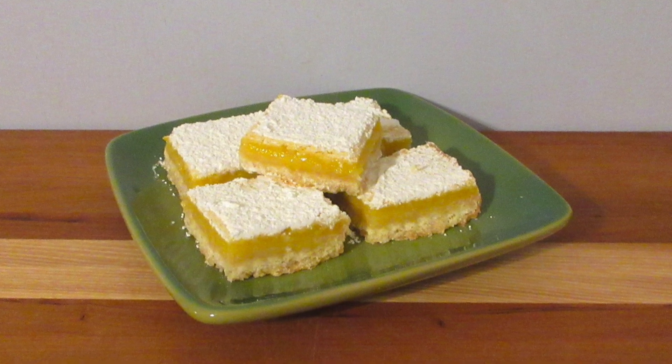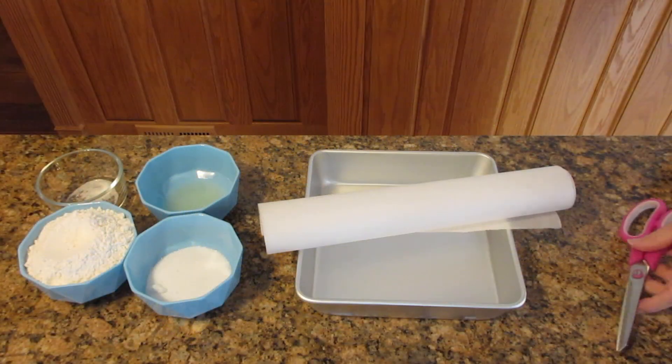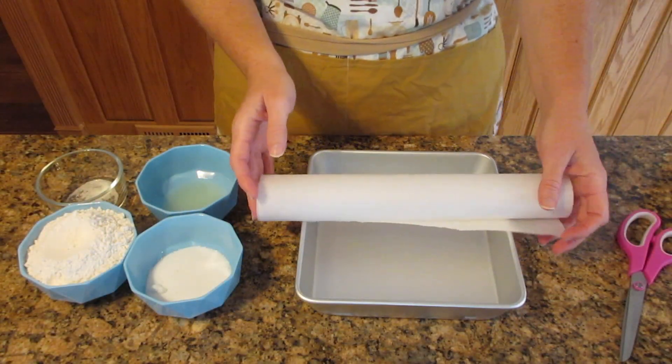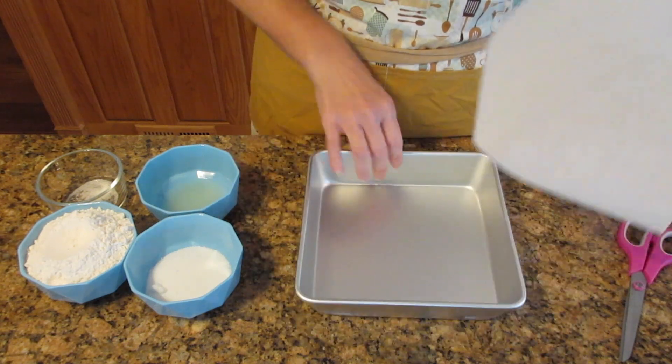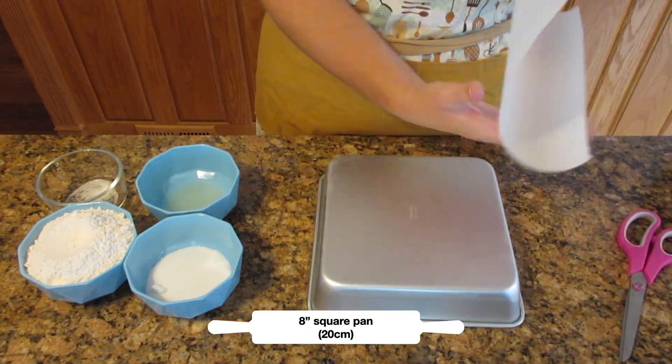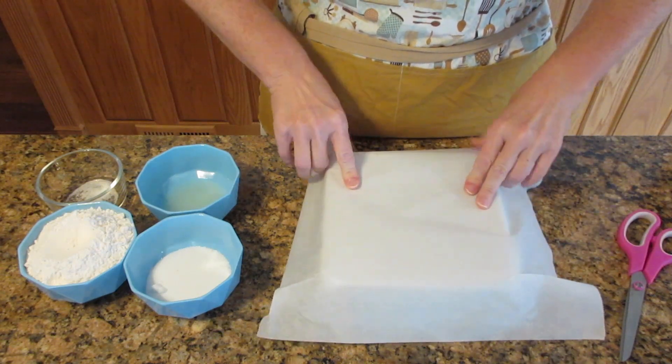You will learn how to make these tangy and delicious lemon bars in just a few simple steps. The first thing you're going to need is an 8-inch pan — that's 20 centimeters — and some parchment paper or aluminum foil. I prefer parchment paper because you don't have to grease it and it's just an easier way to clean up, but you can use aluminum foil just as well.